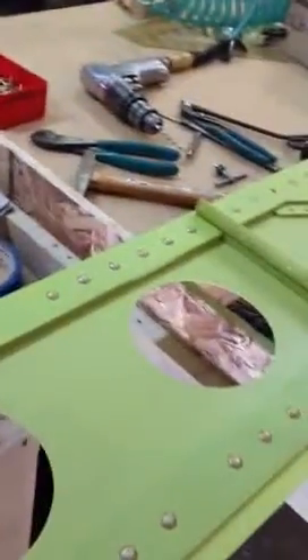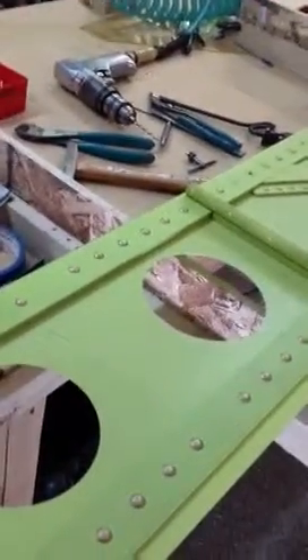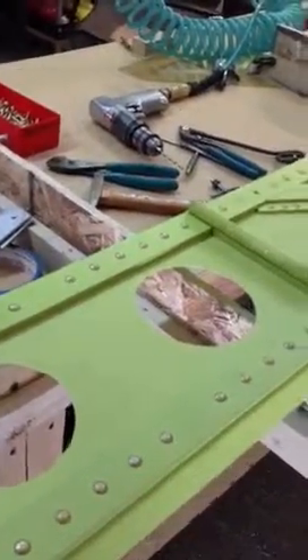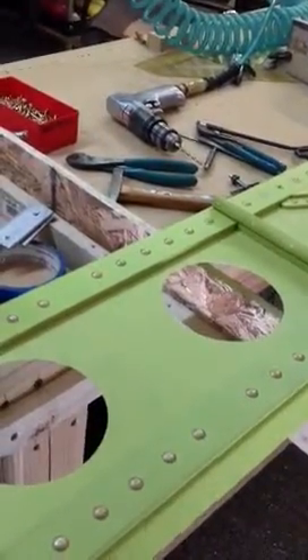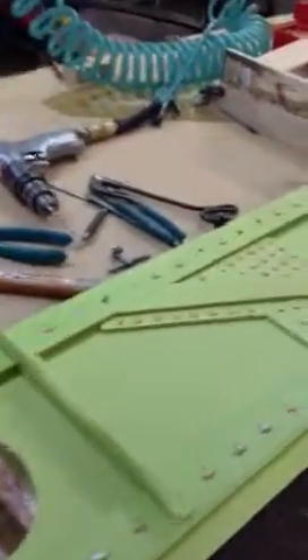That's dependent on parts that are coming. You can see here this is rib number nine — it's not installed because we have to drill and locate the flap support rod that goes there, the tubing and bracing that supports the flap drive mechanism. That's all going to get match-drilled once this is in the fixture and we're starting to put it together.